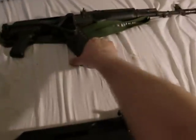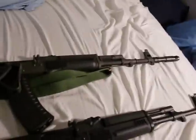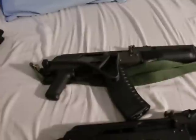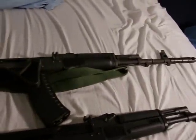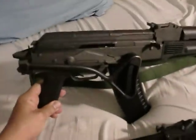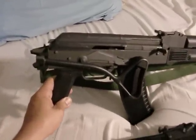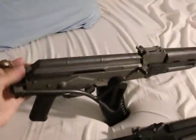Polish Tantal — very nice, very cheap. $430. I think right now you can get them for about $399 from jgcells.com. Very reliable gun. It has a folding stock which comes in very handy. What I like to do is keep the stock folded.